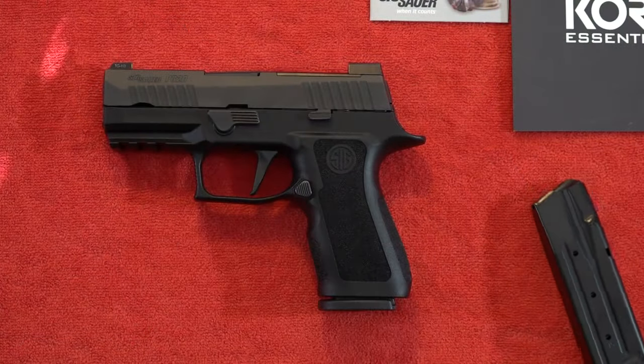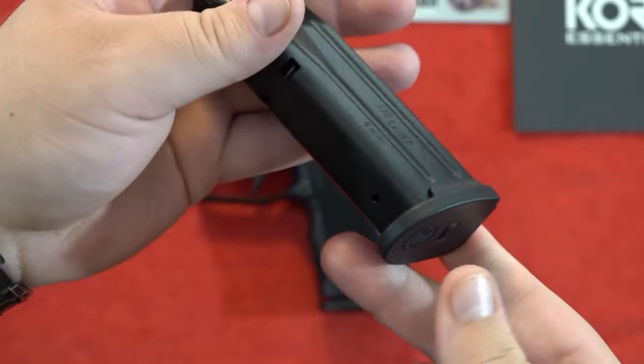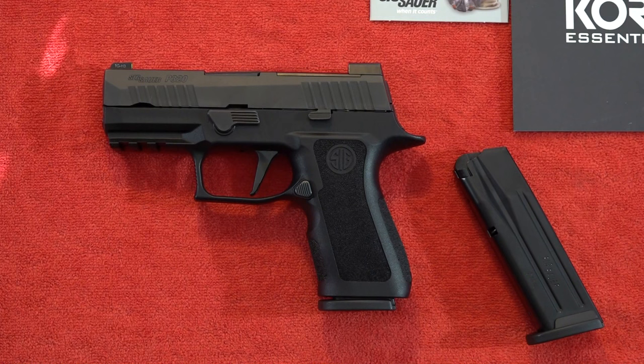Out of the box, this pistol will come with two very high quality Mekgar-made — you can see it's made in Italy — 15-round magazines, very nice, very high quality. If you do have any previous P320s, you can use your compact mags or your full size mags in this pistol.